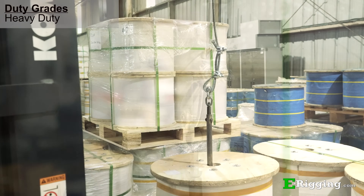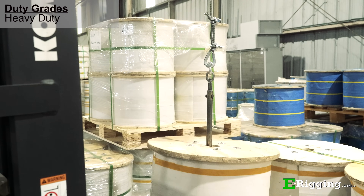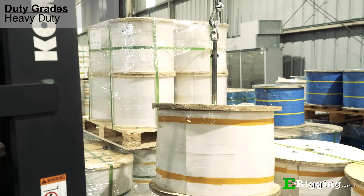Situations that require frequent connecting and disconnecting of rigging components, such as lifting or towing, are perfect matches for heavy duty thimbles.